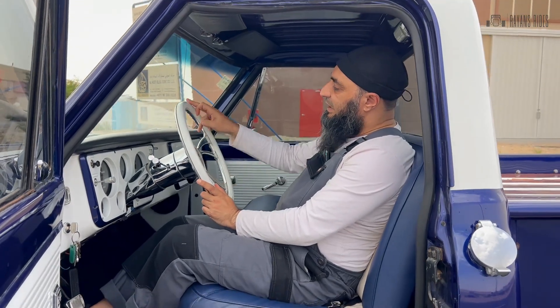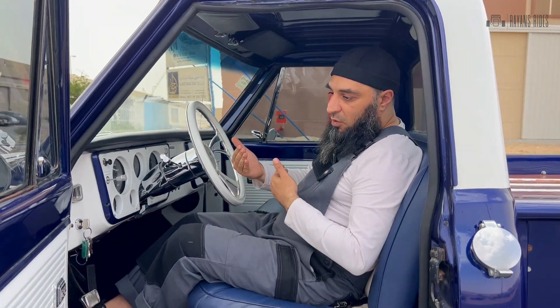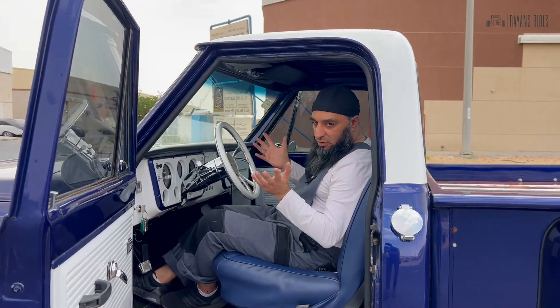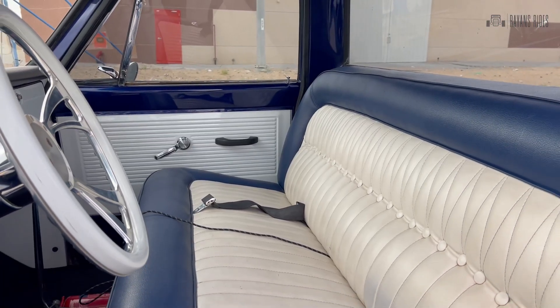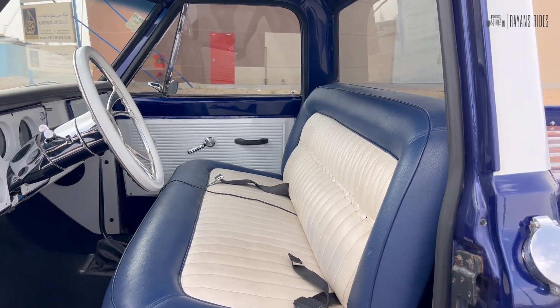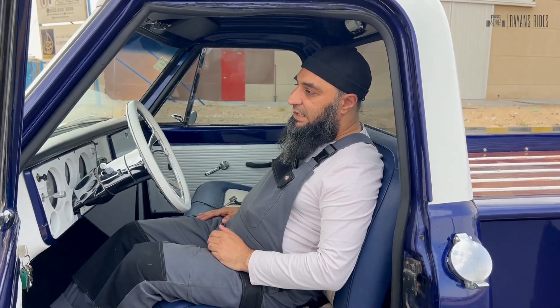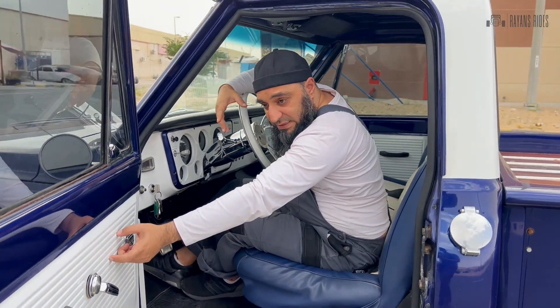The steering is also a custom one-off billet piece done in the same white as the roof section, to give it that white-on-blue look that the whole truck has. We still retain the bench seat, but we've done a lot of things on it — the design is completely different on the bench seat.